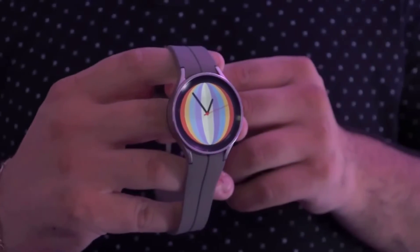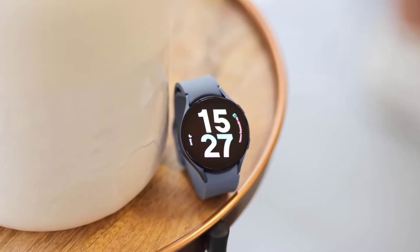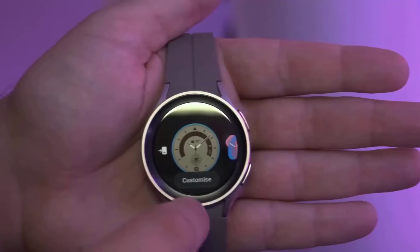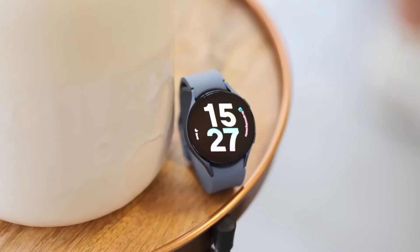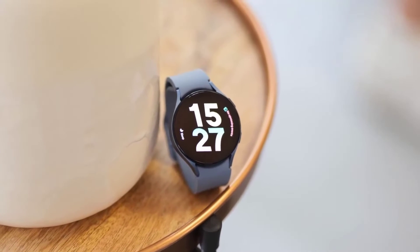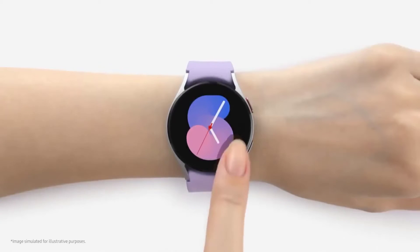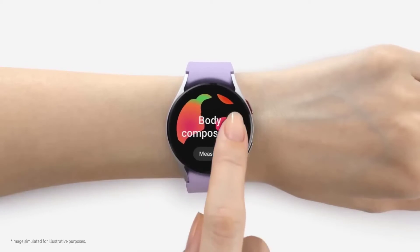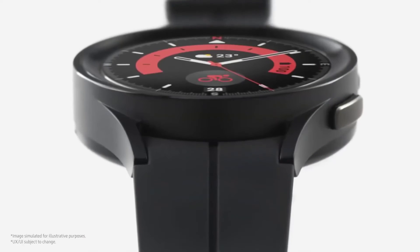In 2021, Samsung finally released a smartwatch with Google's Wear OS. The company is back with a sequel, the Galaxy Watch 5. There was a lot of excitement about last year's watch, and now Samsung looks to refine the experience. There are two different models this year, the Galaxy Watch 5 and Watch 5 Pro. This review is for the 40 mm Galaxy Watch 5. The Pro model has a larger battery and a more durable design, but the features are mostly the same.